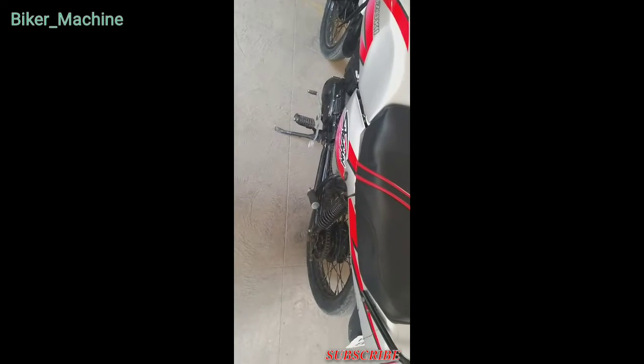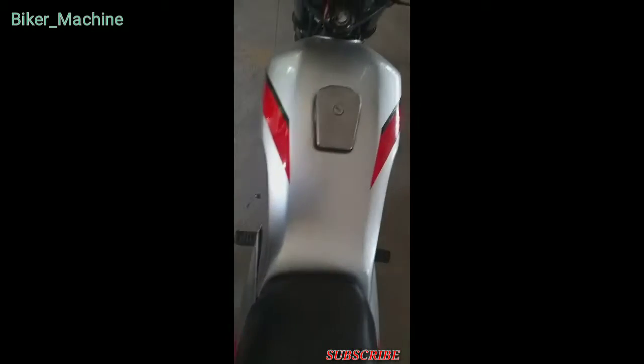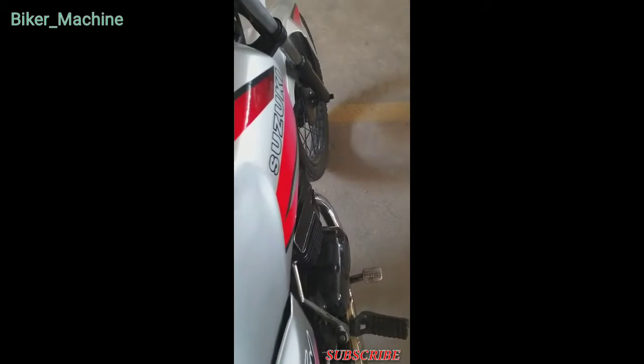Hi guys, welcome to my new YouTube channel. Here I have a Suzuki Shogun in front of me. This is the bike I wanted to buy — a two-stroke which was known as the Boss in earlier times.